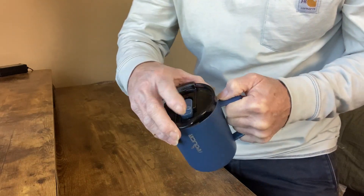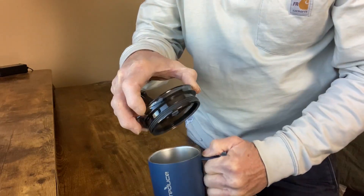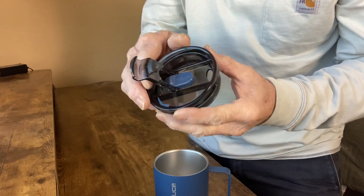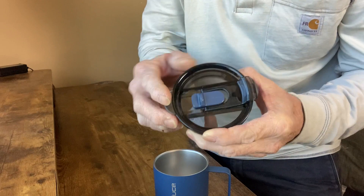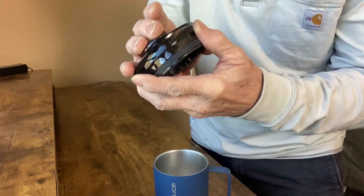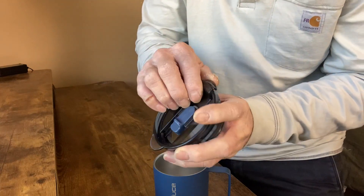It's called a motion lid or flow motion lid, and it just pops right off. It's got a little tab to make it easy to pop on and off, and it's sealed tight. When you snap that down you won't get any leakage.